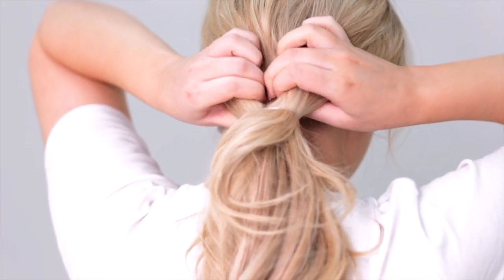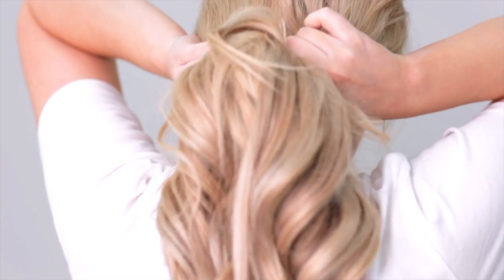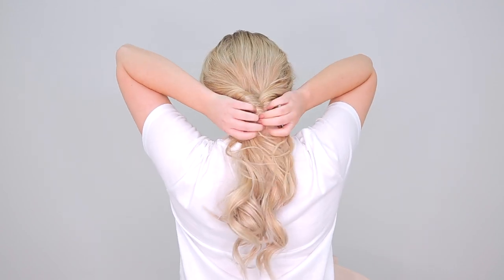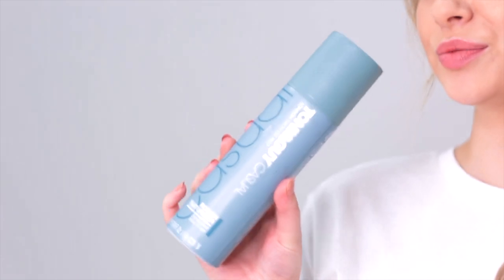Now it's time to transform this braided bun into a dramatic topsy-turvy ponytail. You want to leave the elastic in at the top but bring it down a centimetre or two. Once you've created the gap, simply pull the ponytail up and through this gap. To make this look more dramatic, grab some texturising spray and apply to your curls.